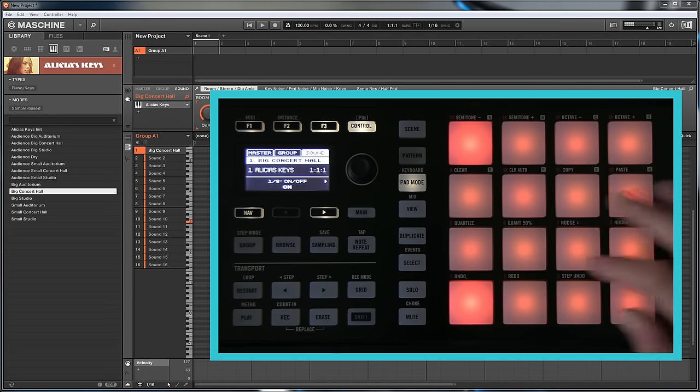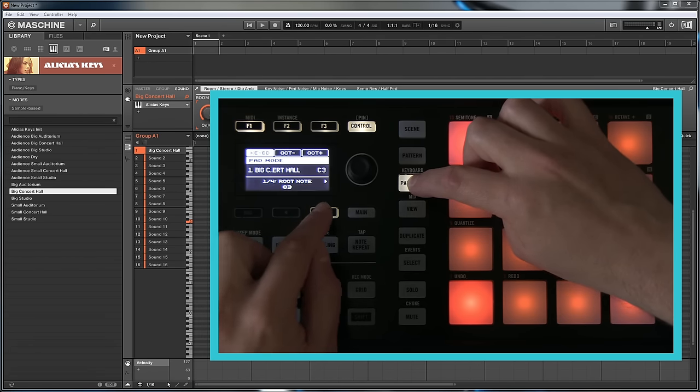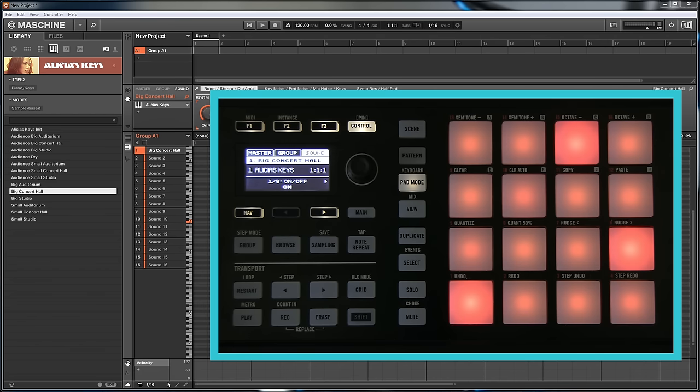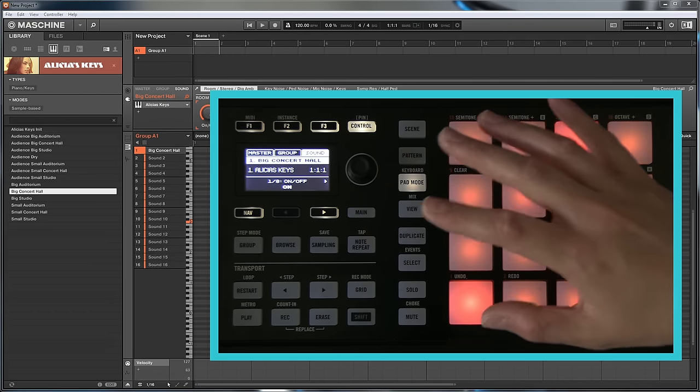The major scale has those specific notes, so you don't need the others. The way to collapse it is by holding down Pad Mode and scrolling — we've got our root note of C3, and scrolling across we've got our scale type. We change from Chromatic to Major scale, and we now notice the pads are in sections of eight, because that's how many notes are in a major scale. This is much simpler on the Studio — credit to Matt Saletti for his excellent tutorials on Native Instruments products, which have been a huge help.